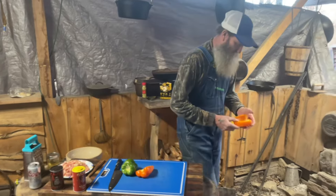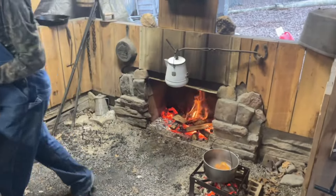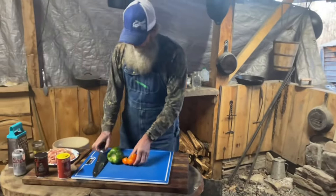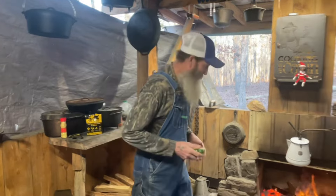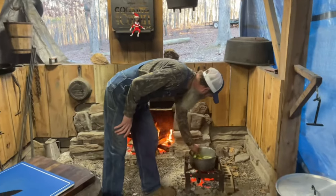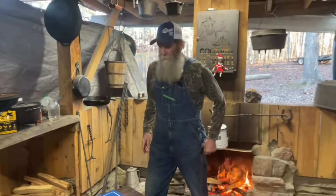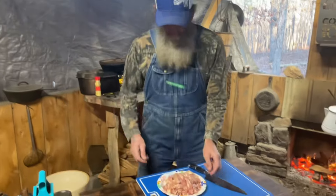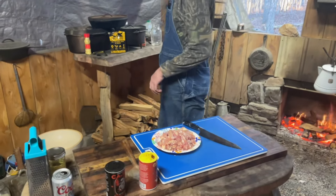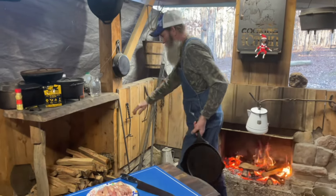We're gonna drop them in some hot water I've already got boiling to soften them up, and then we're gonna get started on our chicken. We'll let them boil for a few minutes to soften up a little bit, and then let me get my big skillet — oh, right here — let's get started on that.